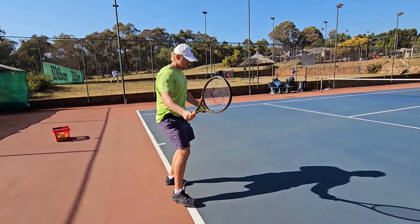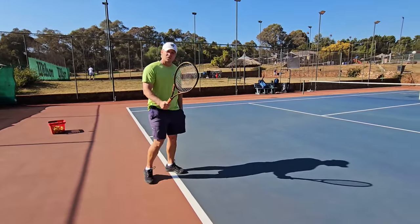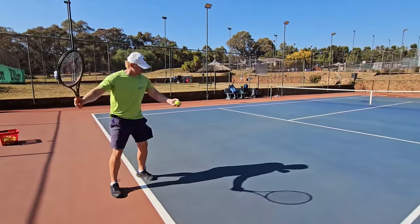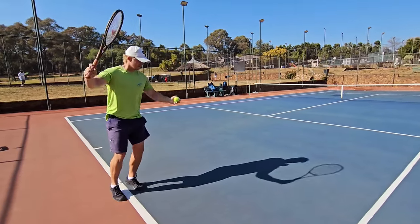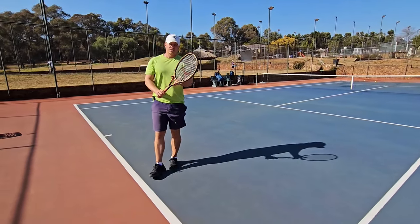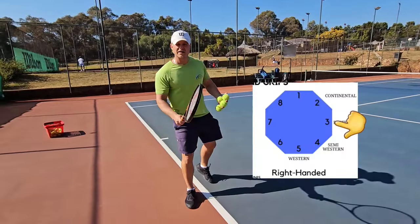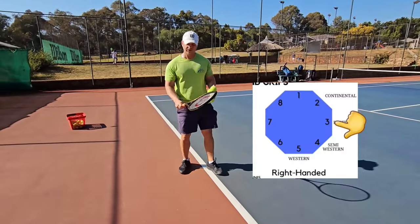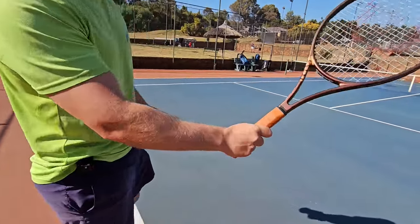In terms of movement, you don't really want to use open stance with the continental — it doesn't work as well. You step forward because you need that linear swing and forward momentum. Moving on — bevel number three, the eastern forehand grip, my personal favorite. Why? Because it's such an all-round grip. Federer uses it.